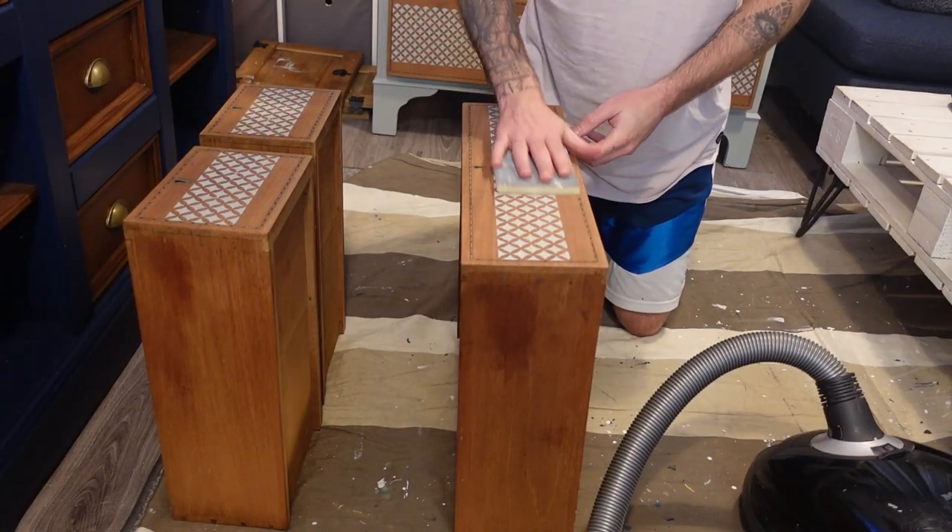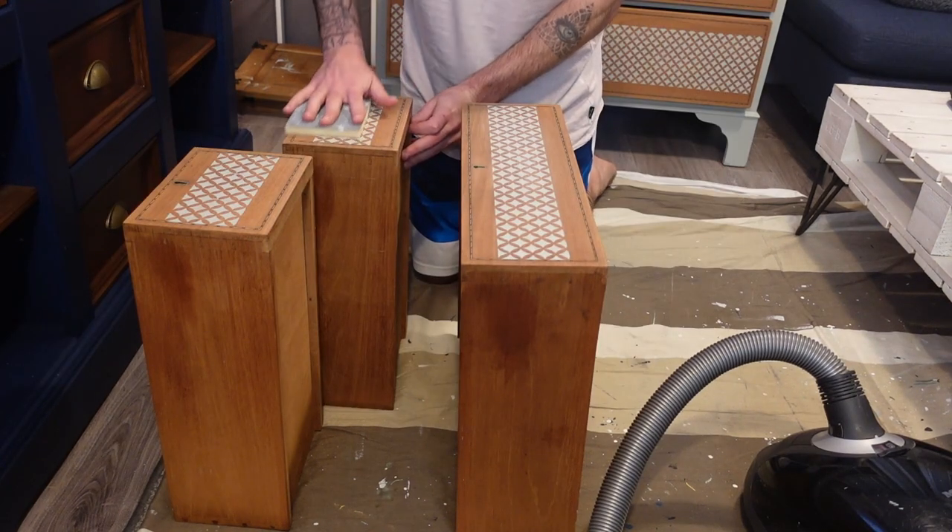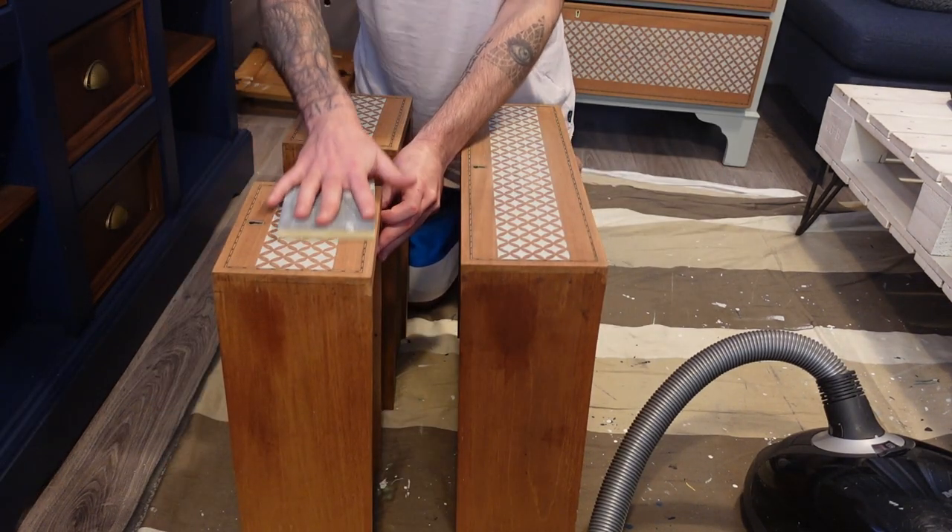Before putting on a protective coat, we are sanding the drawers down with a 220 grit sanding sponge to make the surface smooth without damaging the pattern.